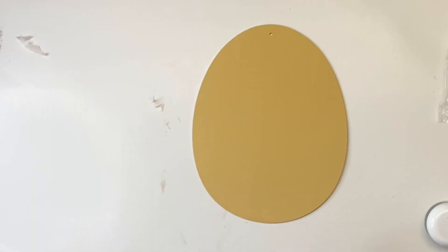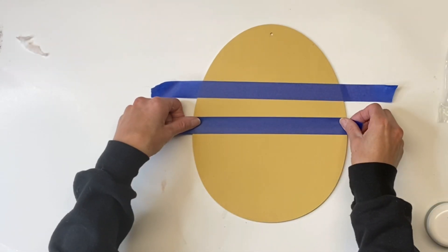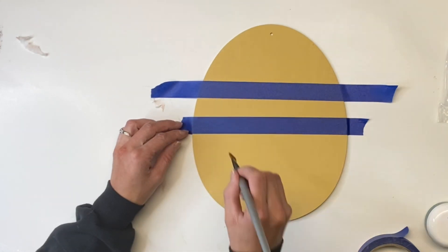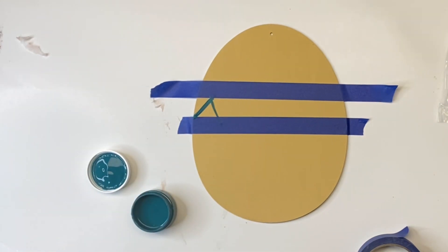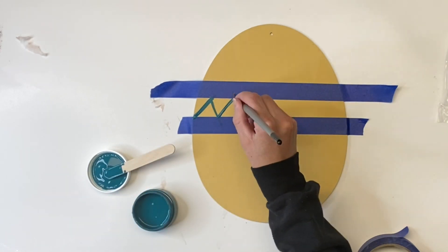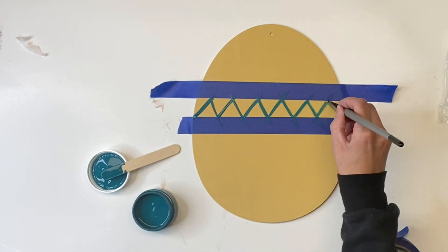Once that's completely covered and dry, I took some painter's tape and I'm going to go down about 3 inches and make a 1 inch strip with 2 pieces of painter's tape. I have my Siren Song from Wise Owl and a very small art brush, and I'm going to make a horizontal zigzag in the section we taped off.